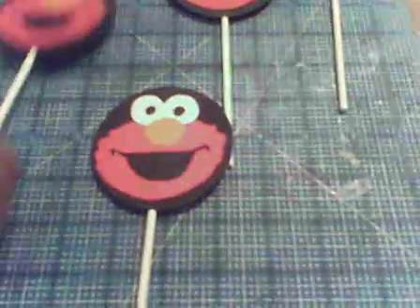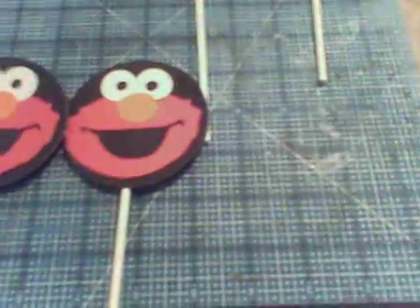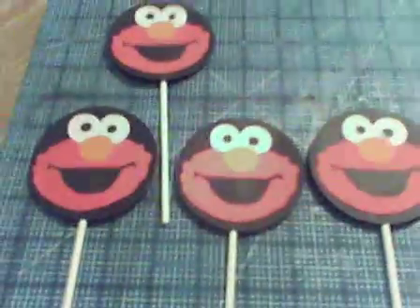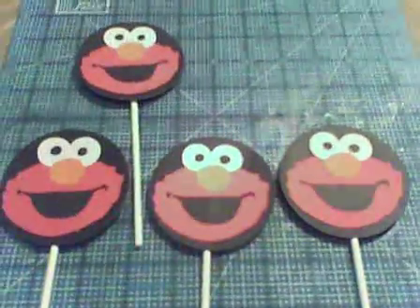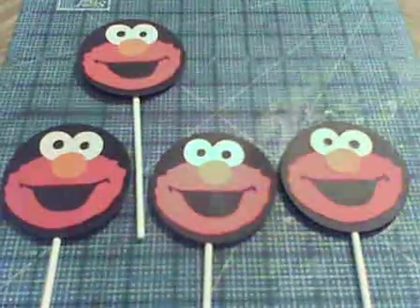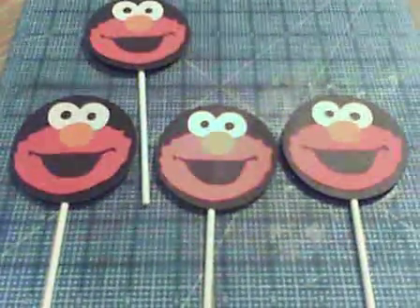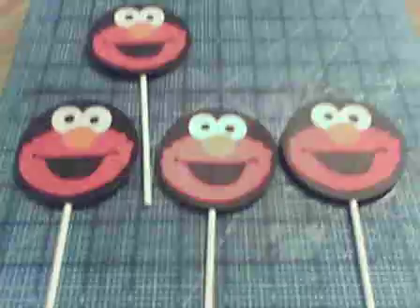I just made like 12 of them and I just wanted to show you, to keep up my trying to use my Cricut cartridges. Short video just showing you my Elmo cupcake toppers. Thanks everybody for watching.